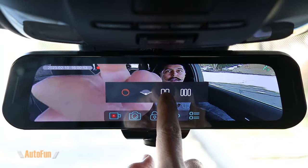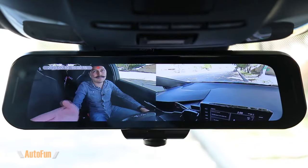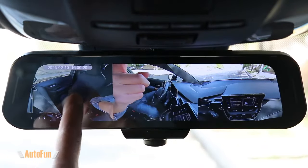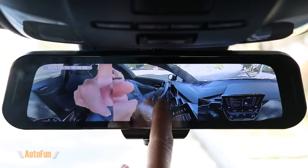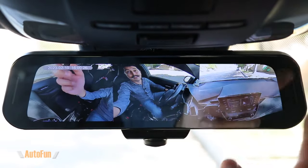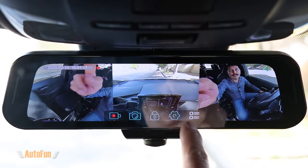We get additional view modes — we can click to show a split view mode, or we can have two different views. We also get a three-view mode where one view can be pointing towards the passenger, one towards the driver, and one towards the front.